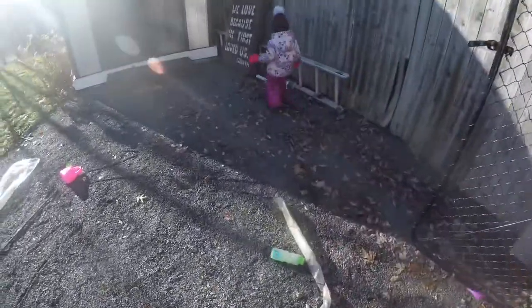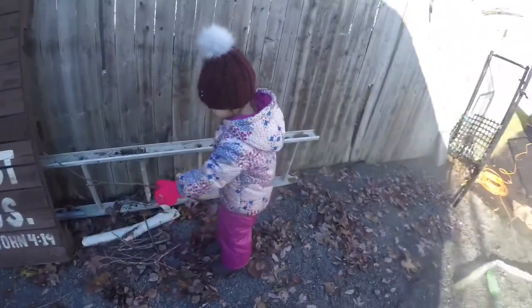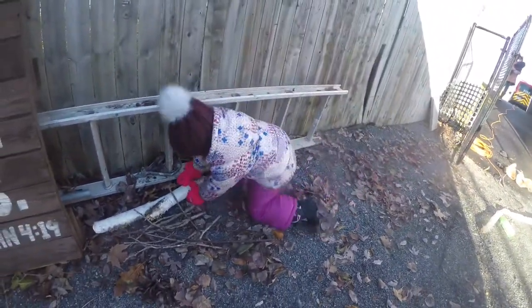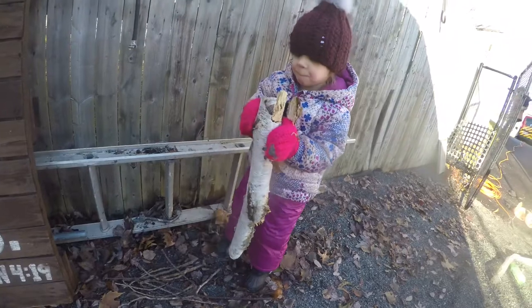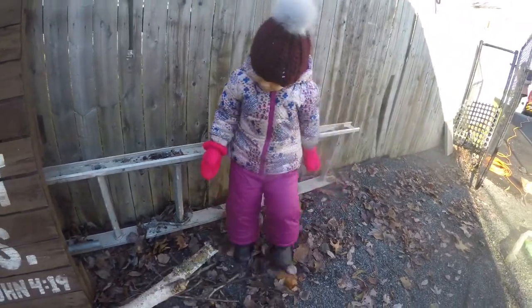We'll let them dry and then bring them after. Can you show me a piece of the firewood that you got? I can't get it out. Do you know what kind of tree that is? That's a birch tree — I was getting the birch wood.